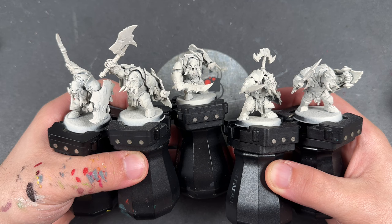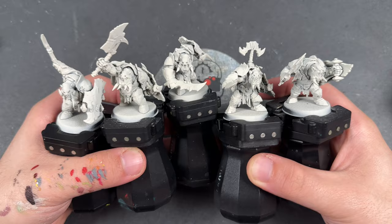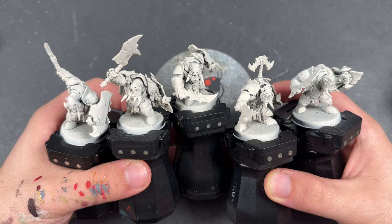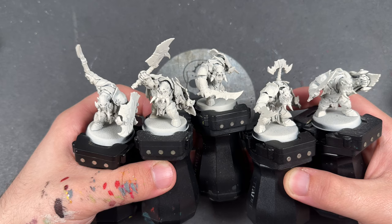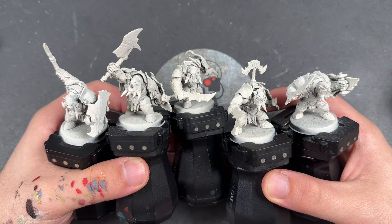Hello everybody, it's the War Hipster here coming at you with another Contrast Plus painting tutorial. Today we are painting the all-new, all-dancing Iron Jaws Ard Boys. Here they are — a fantastic new reimagining of the Ard Boys kit, and they look absolutely fantastic. They've been sent to me early by Games Workshop to build up and paint for all of you. I've got five here and I'm going to be painting them in that classic yellow.